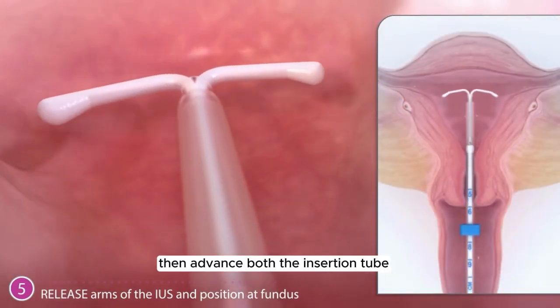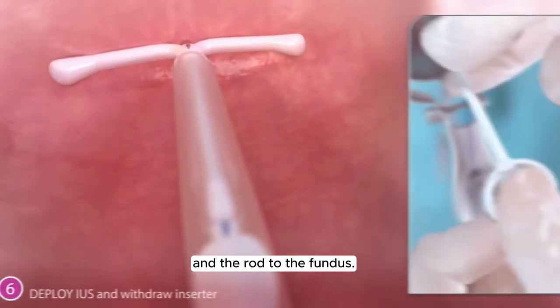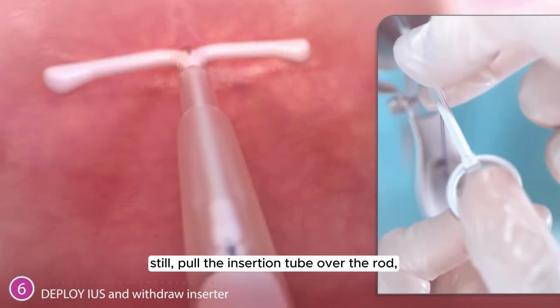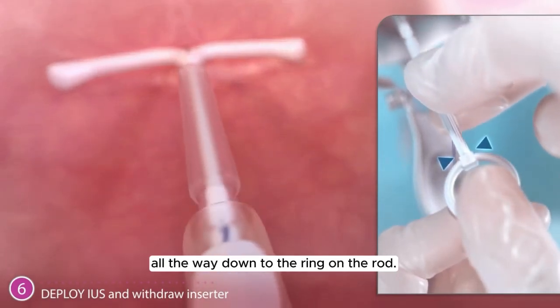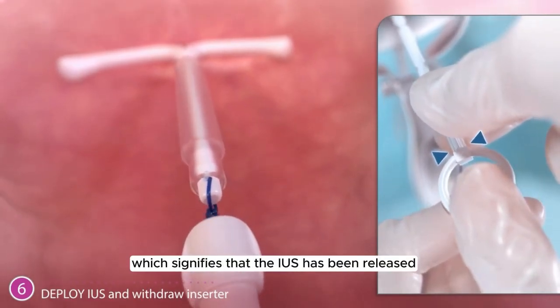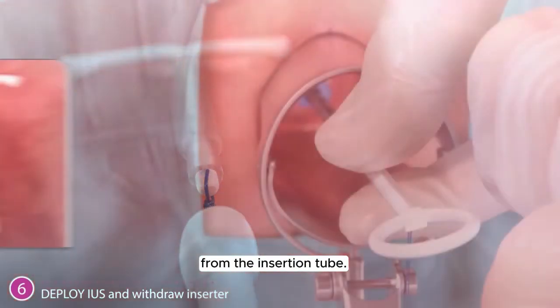Then advance both the insertion tube and the rod to the fundus. Holding the rod still, pull the insertion tube over the rod all the way down to the ring on the rod. You should feel a pop, which signifies that the IUS has been released from the insertion tube.